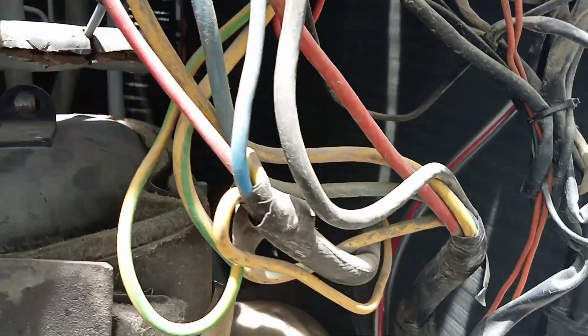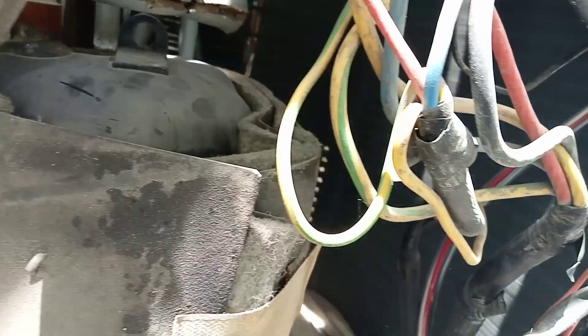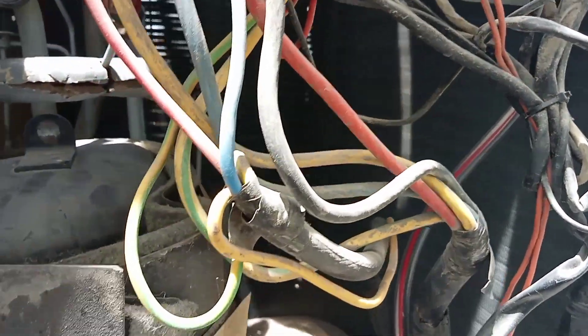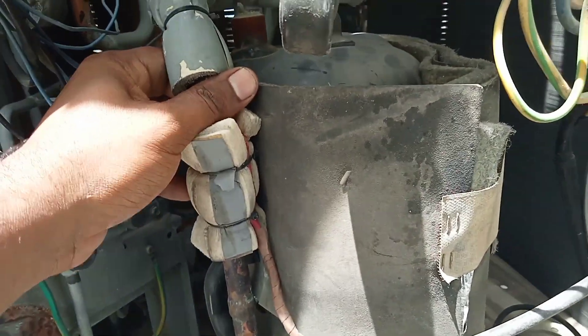This unit has only one compressor because it is below 10 horsepower. For VRV3 systems above 10 horsepower, there are two compressors. This unit has a single inverter compressor.